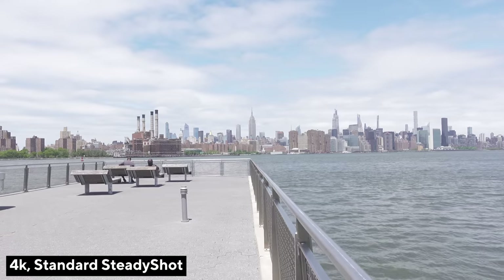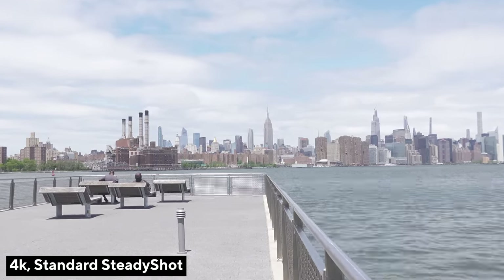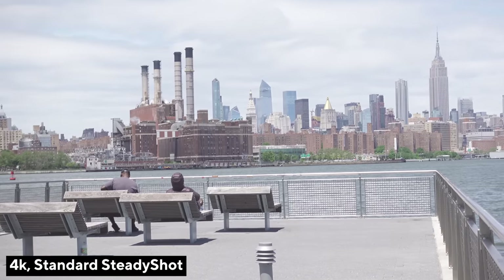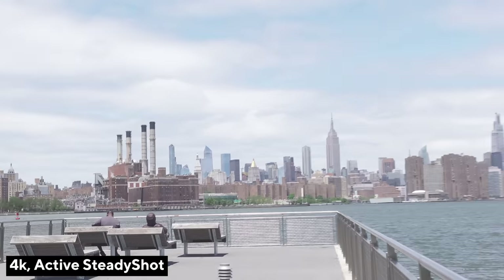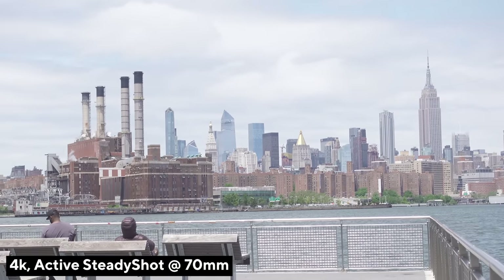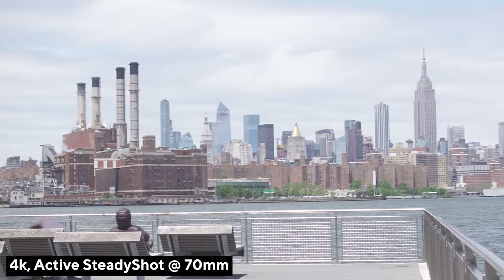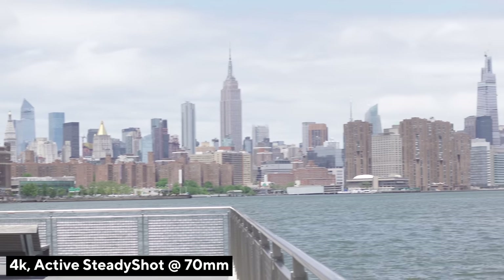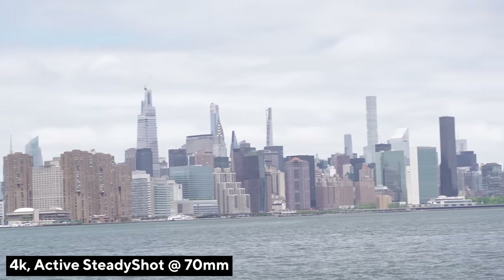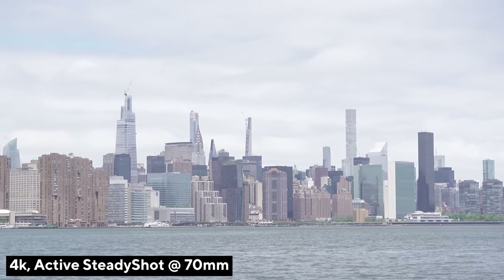There are two forms of stabilization with this camera. You have the basic image stabilization and you have active steady shot, where it crops in a little bit so you don't get the full image, but that stabilization is so money. When you're zooming in to 70 millimeters those steady shots pay off like crazy, and also when you're riding bikes. Sometimes when you're walking and talking and want that full 24 millimeters, you might want to turn that off to get the wider angle.